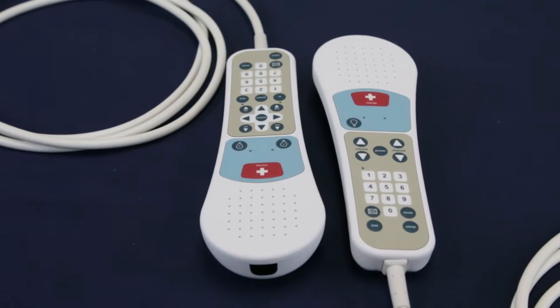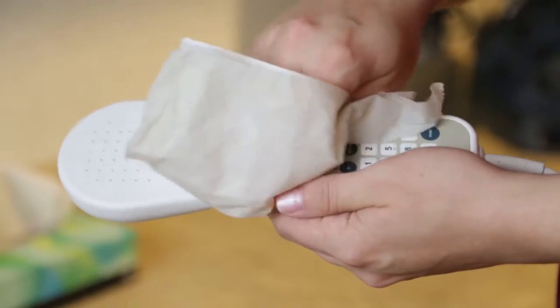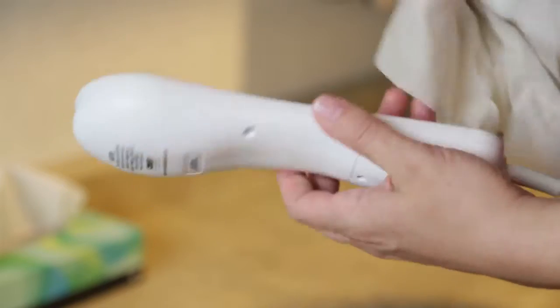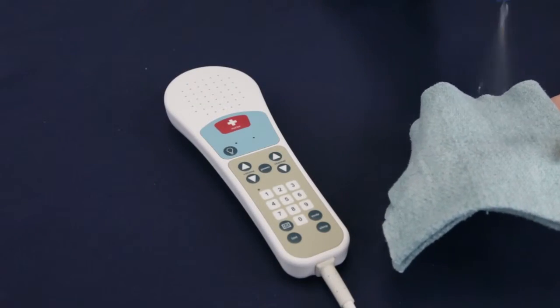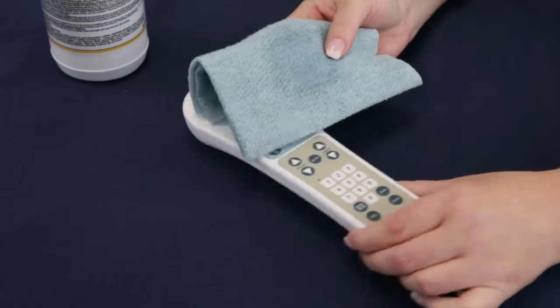Crest Elite pillow speakers have been designed and manufactured with water-resistant and infection control in mind. To clean the pillow speakers, use a soft cloth dampened with warm water and a neutral detergent, or antibacterial wipes.